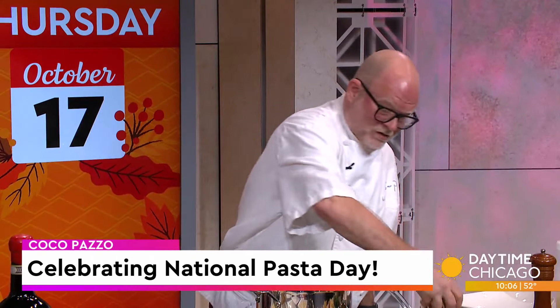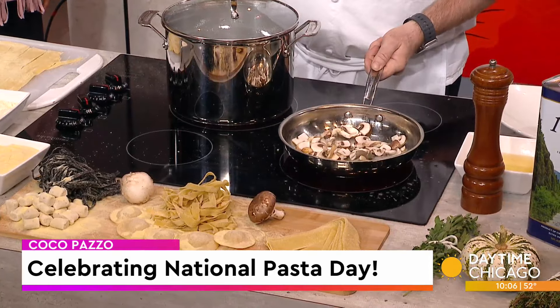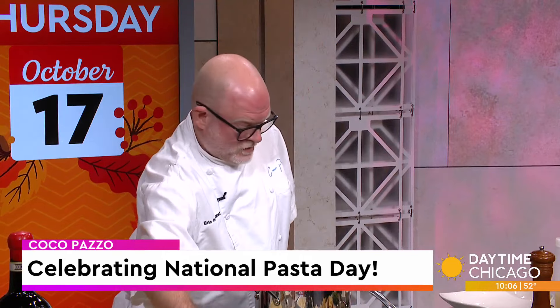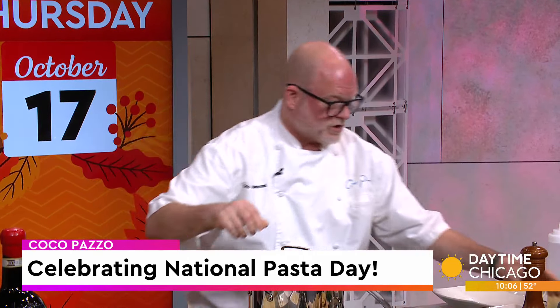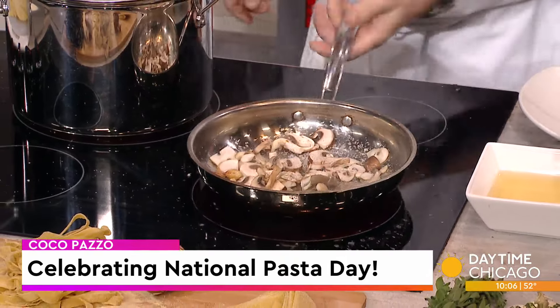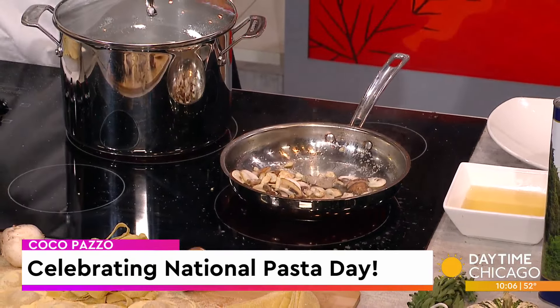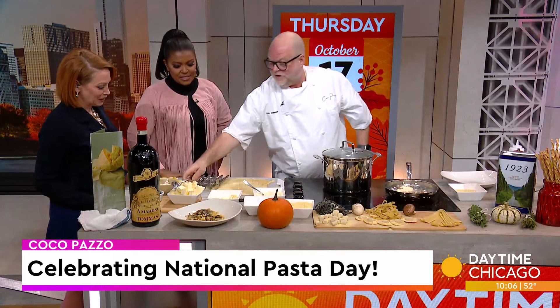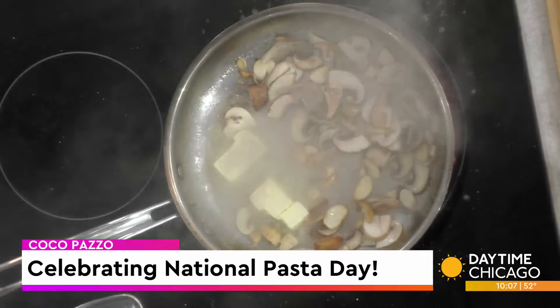Then you're going to add your mushrooms. What kind of mushrooms are these? I'm using cremini mushrooms, oyster mushrooms, and button mushrooms, which are very easy to find at your local supermarket. Salt — a generous amount — and fresh cracked pepper. This is just the sauce; it seems like a pretty simple sauce. It is a very simple sauce. We also add just a little bit of butter, which will get it nice and crispy. Always cook with unsalted butter.